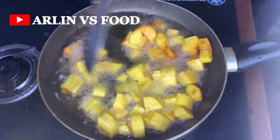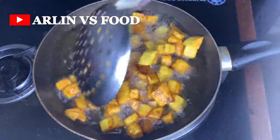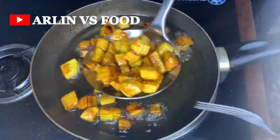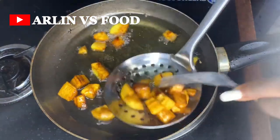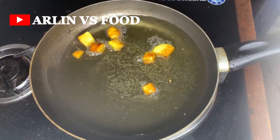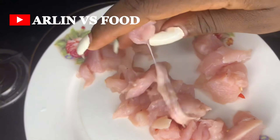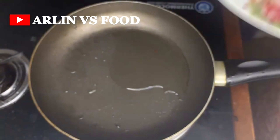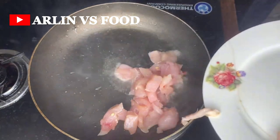Recipe number two: still frying. We put some diced fried plantain into a pan and allow it to fry for a bit. Once golden brown, we set it aside. Then I have some chicken breast cut into bite-sized pieces that I'm going to fry in a little oil.